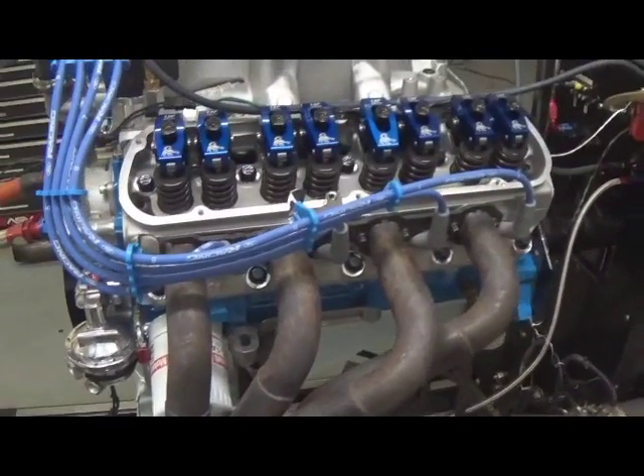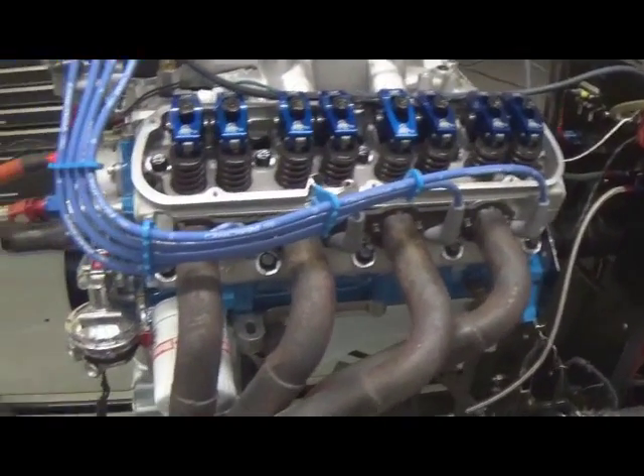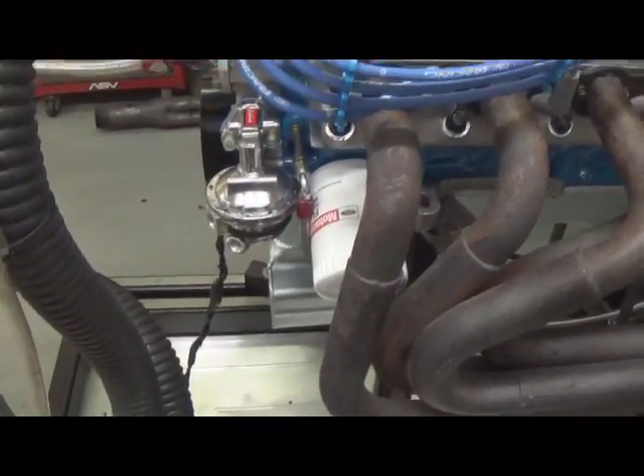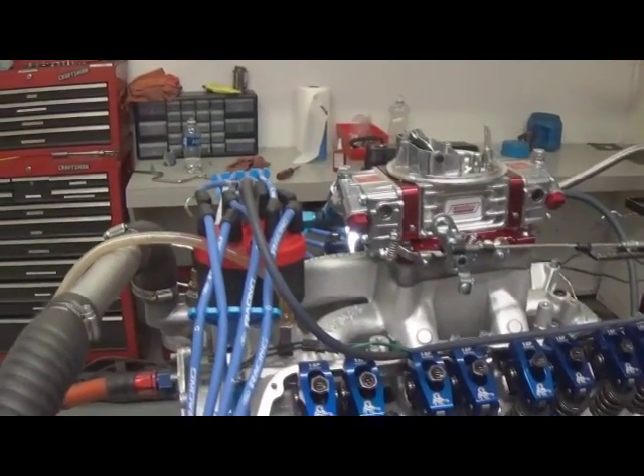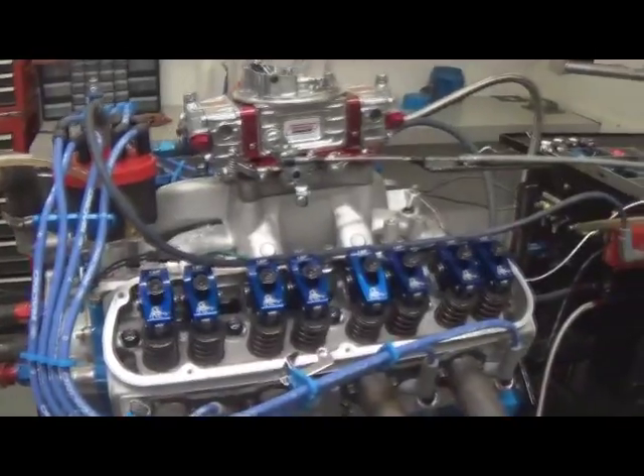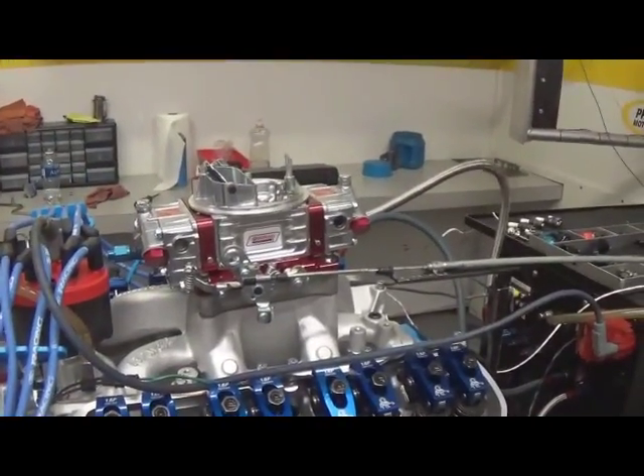J&E custom pistons, tool steel rings. It's got an upgraded front sump oil pan on it. MSD Pro-built distributor, custom wires. It's got a Quick Fuel SS650.